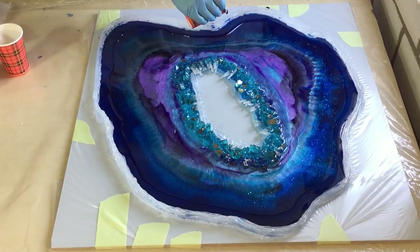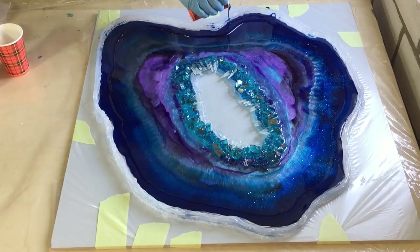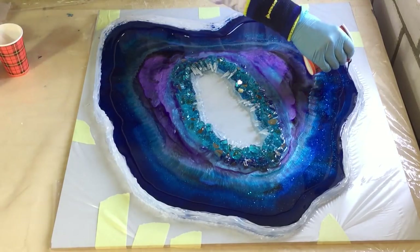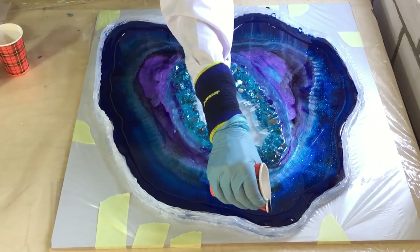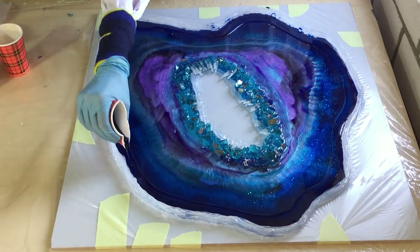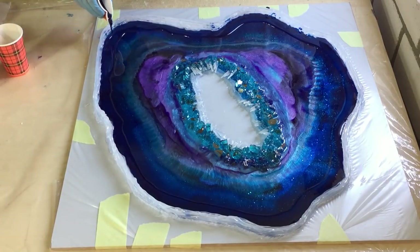Now again I'm putting a very thin line of blue on top of the clear — the same blue I used in the first and second layer. It's a transparent blue from Eligem. I want it a little bit darker on the outside, so just a very thin line.